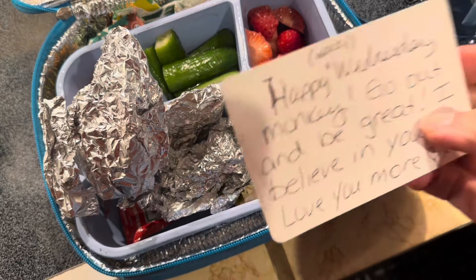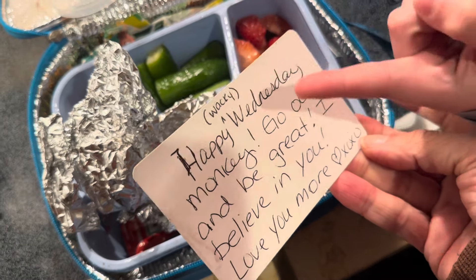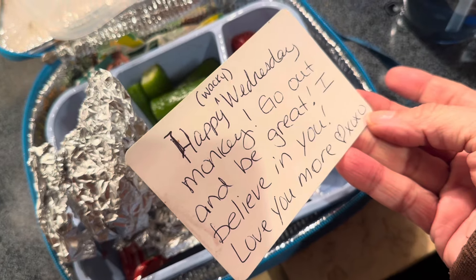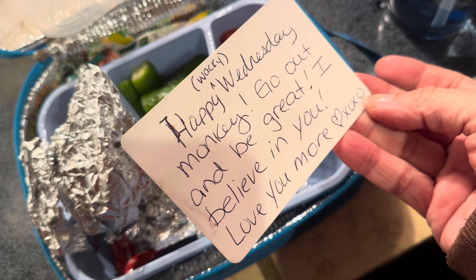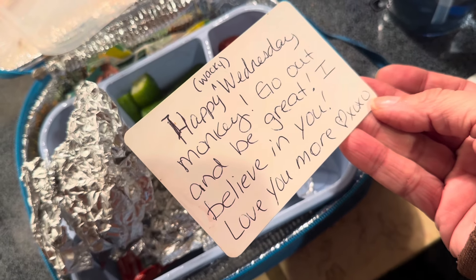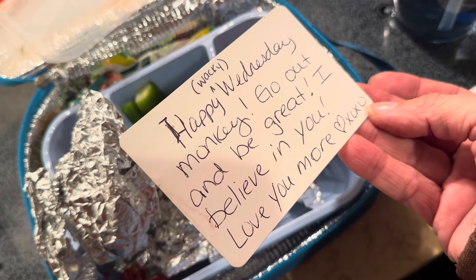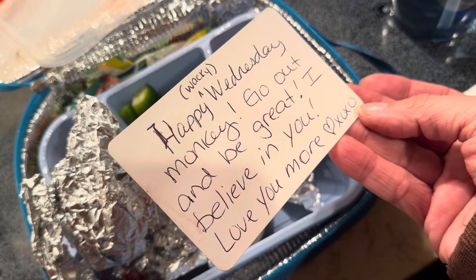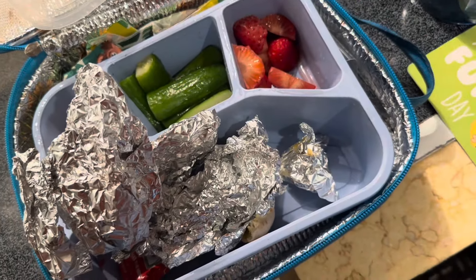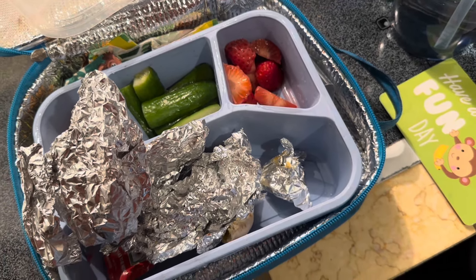He reads the note: 'Happy Wacky Wednesday, monkey, go out and be great. I believe in you. Love you more, heart XOXO.' Beautiful. All right, so we are going to go and I will see you guys in the morning for Thursday.